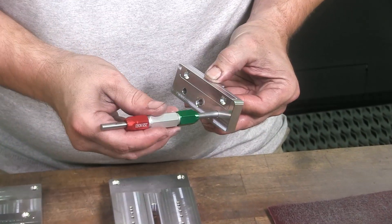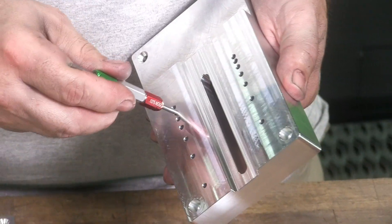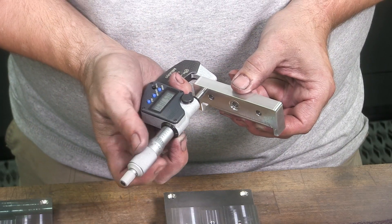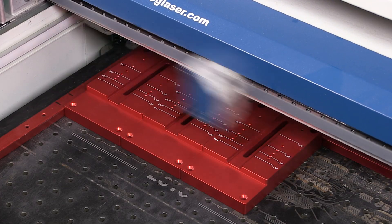After milling, the parts are meticulously inspected by hand. Then, after anodizing, they're laser engraved.